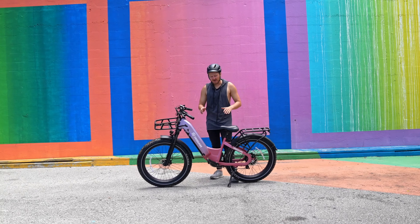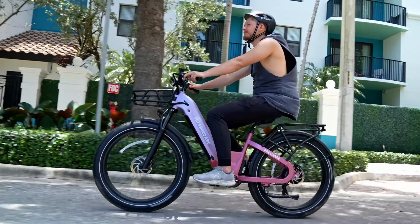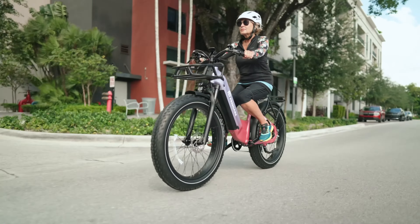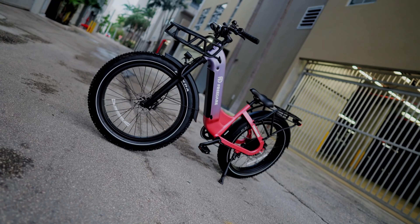Welcome guys to today's video. We're going to be going over the Free Dare Eden, and the model I have in front of me is in this beautiful pink-purple color — perfect for your mom, perfect for your girlfriend, or if you just like the vibrant, beautiful color that this e-bike ships in.